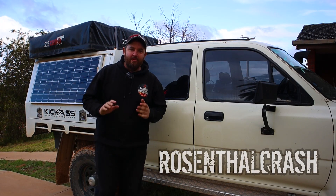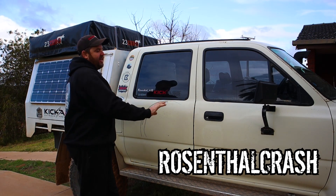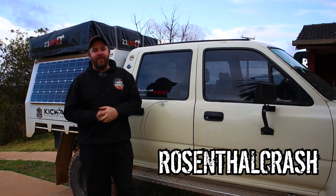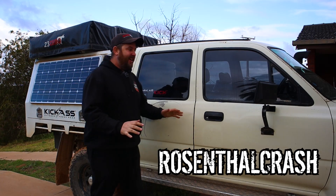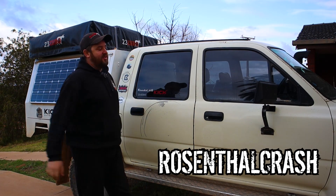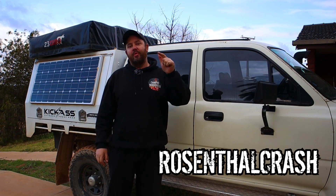I've just had an update — Rosenthal Crash, my local crash repairer and the people who are going to paint my car, have put a huge challenge out there. If I can get them to 5,000 followers on Instagram, they'll paint my entire car for free. That would really help me out as I'm struggling at the moment. That's why I'm doing most of the prep work myself to try and cut back on costs. So if you can jump on Instagram and give Rosenthal Crash a follow, that would really help me out.